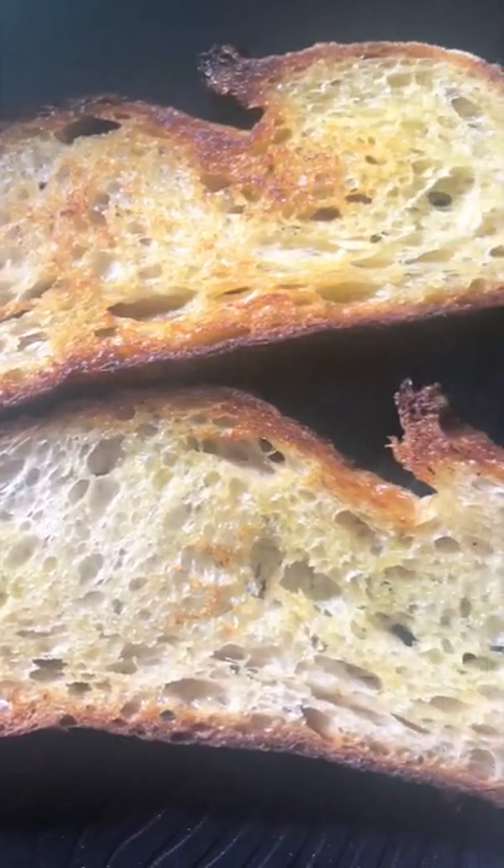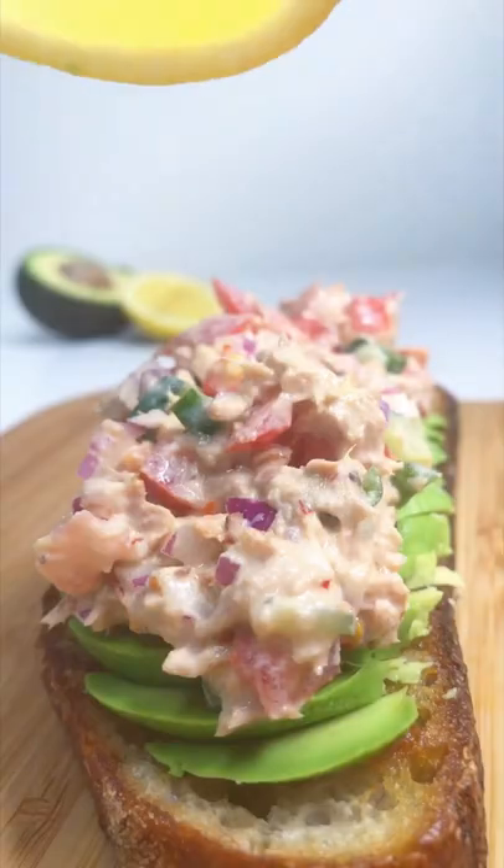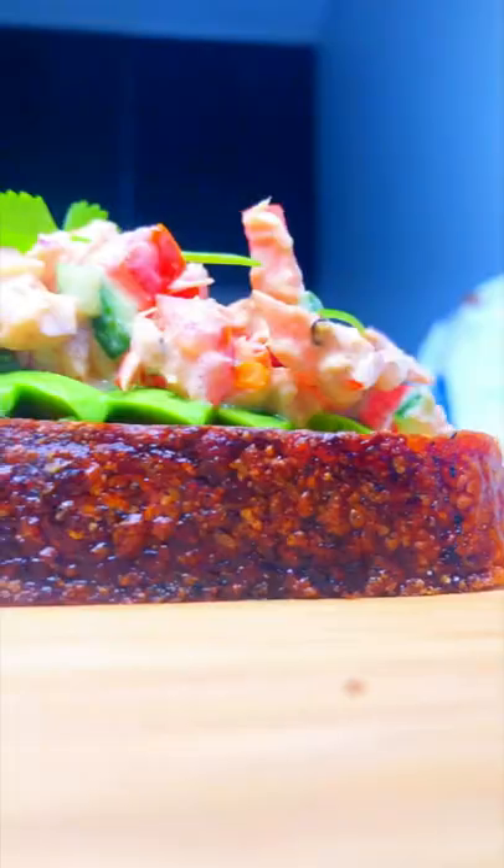Slice avocado and top it up on the crispy sourdough. Spread the avocado. Top it up with the tuna mixture. Squeeze a little bit of lemon and garnish with coriander. A quick, delicious, healthy lunch ready to eat.